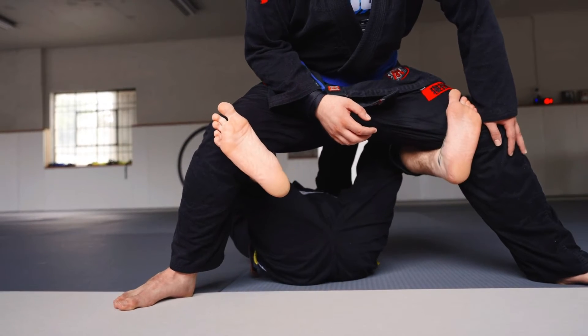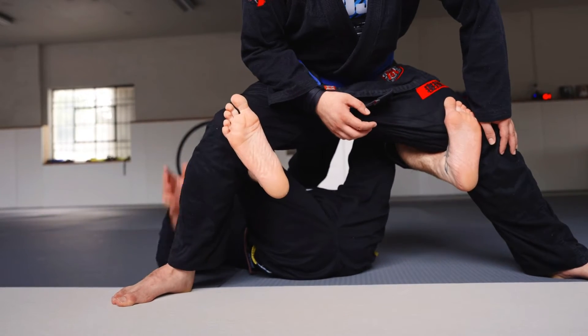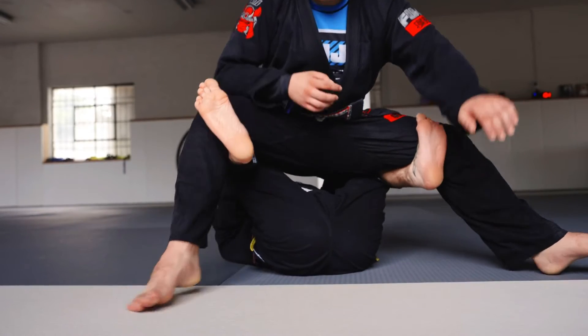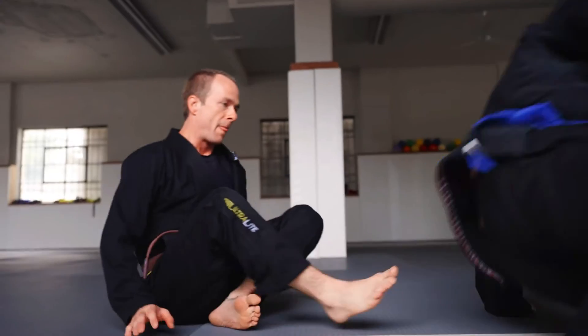Square up. It's hard to kick them forward here, so you're going to pull them back slightly to get the weight off their feet, and then as soon as that happens, we extend, go to our seatbelt grip, and take the back.